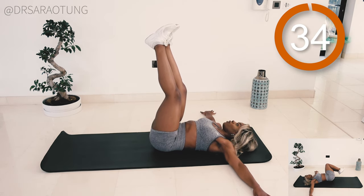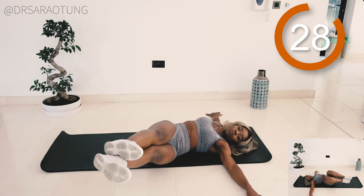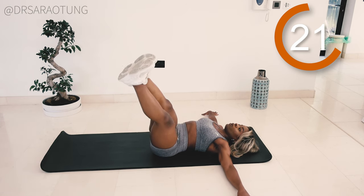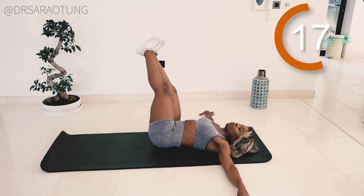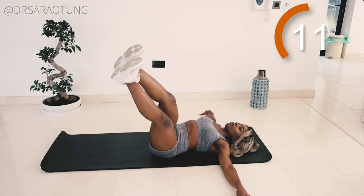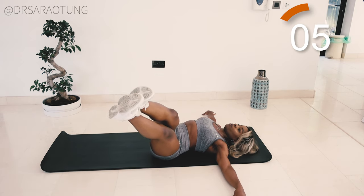On this round I decided not to lower my legs quite as far because I noticed my shoulders were coming up. The main thing is to do things with good technique — if your technique is going, just do a variation, you're still getting a really good workout. I want the shoulders flat on the mat, so just move within the range that you're able to do. First set I was lowering almost to the floor; this round I'm doing a slightly smaller range — and that's cool, I'm still getting a really effective workout.